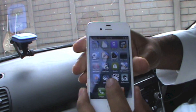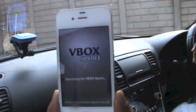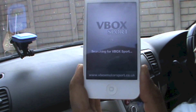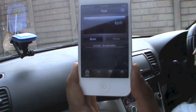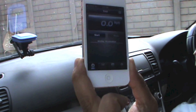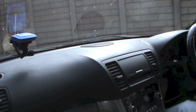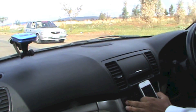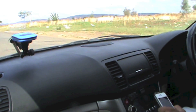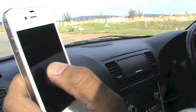I've attached the V-Box port to my windscreen and opened up the Performance Test app — it's searching for the V-Box port. V-Box port is connected. All I need to do is click Start when I'm ready. I'm going to stop the car first because it'll start recording from a standstill only, then click the Start button and launch.